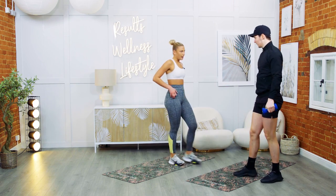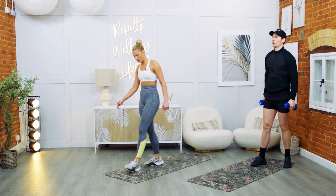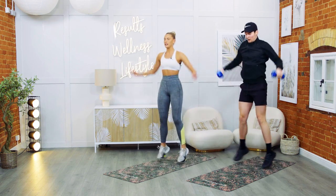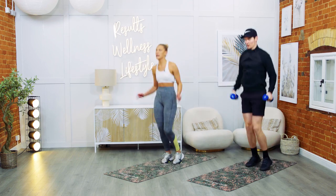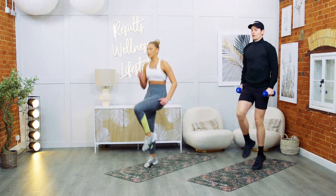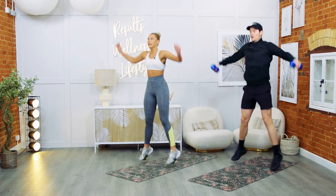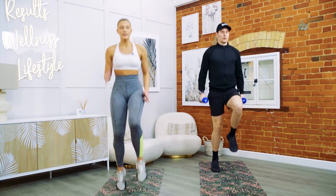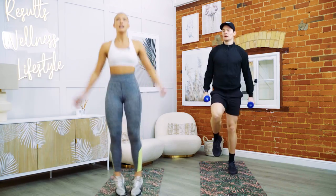I need a little rest. We go again — four high knees. Ready? Five, four, three, two — back to the side, let's go. One, two, three, four. Stay with me. In through the nose, out through the mouth. Final 10 seconds. Five, four, three, two — and rest.